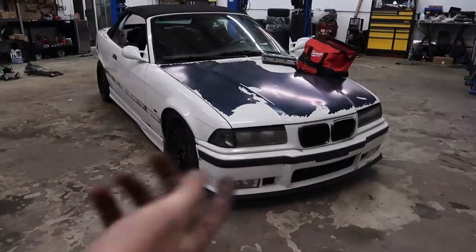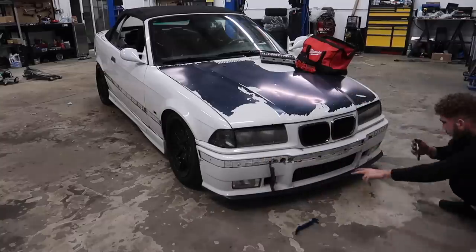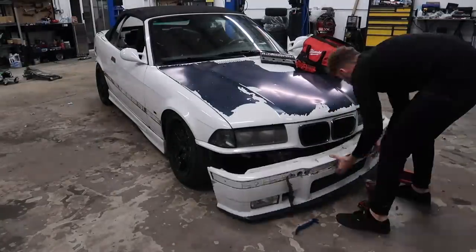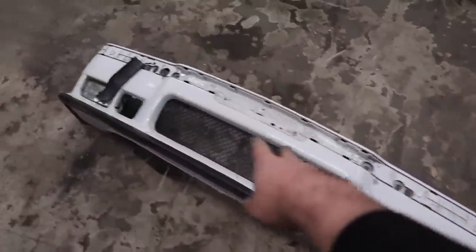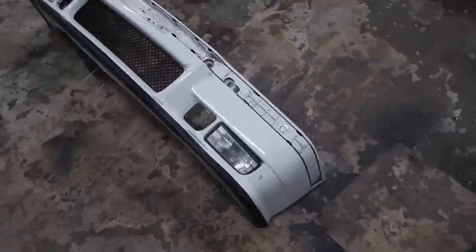Let's go ahead and take off the front bumper too — I think we should start doing the whole car today. That was the easiest bumper removal I've ever done — a few plastic pieces, two screws, two screws. That's it. That was honestly so sick.